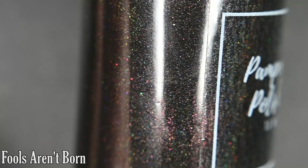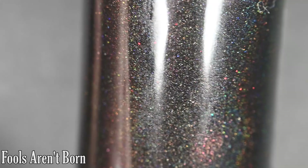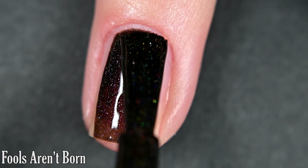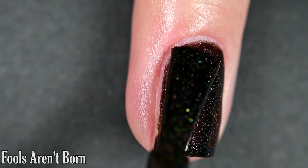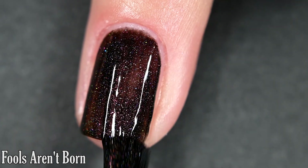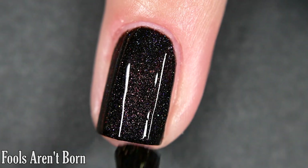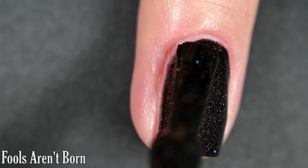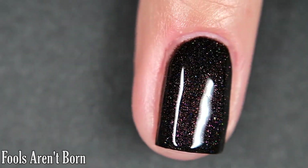Up next we have 'Fools Aren't Born' and this one is a black holographic base with a red shimmer as well as holographic micro flakes. On the first coat that red shimmer is standing out really, really nicely. The formula is good — not too thick or too thin, no running, pulling, or staining, and it's holographic when wet but dries even more holographic. I got full opacity in two coats. I'd recommend a top coat just to make that holo and shimmer pop. Nothing in here will dry with texture and removal is easy.